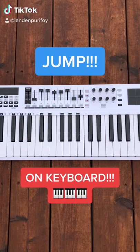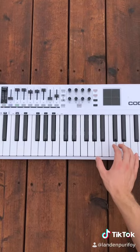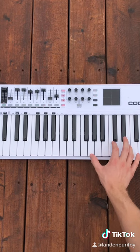If you watch this video all the way through, you're going to be able to play Jump on the keyboard. First, in the right hand, you're going to play a G chord, and then move these fingers up one note.